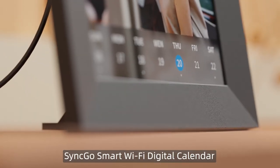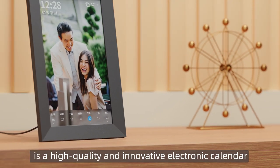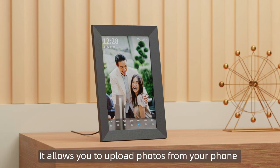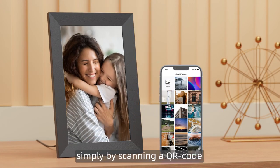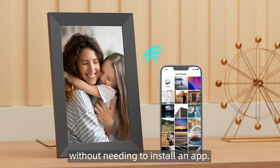SyncGo Smart Wi-Fi Digital Calendar is a high-quality and innovative electronic calendar. It allows you to upload photos from your phone as its background image simply by scanning a QR code, without needing to install an app.